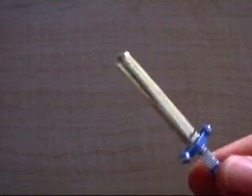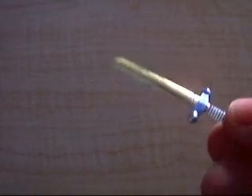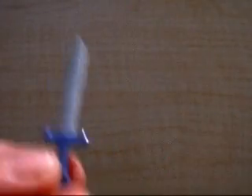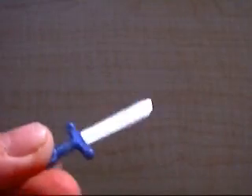Next up, the Master Sword. All you have to do is take a sword and paint the handle blue. You can paint it silver, but you can also upgrade it so it looks like this. And chop the ends off to make it pointed.